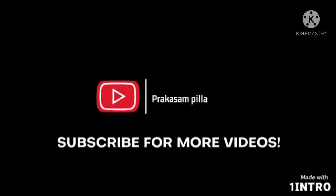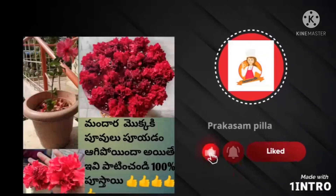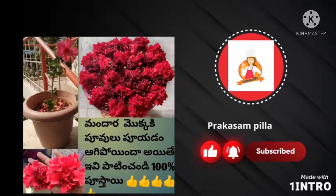So, if you like this video, please subscribe to our channel. Please like and subscribe. See you in the next video.